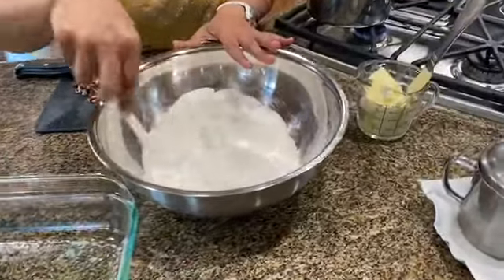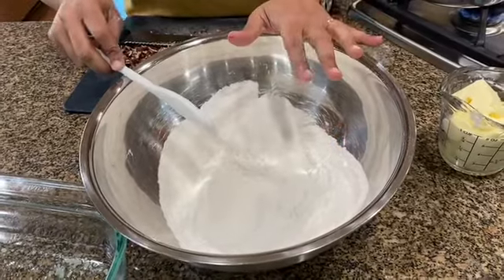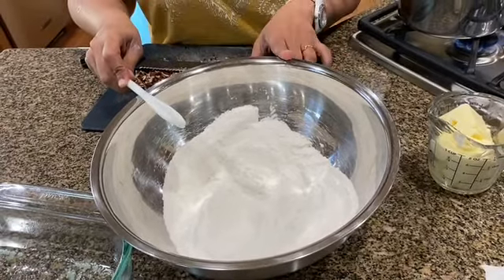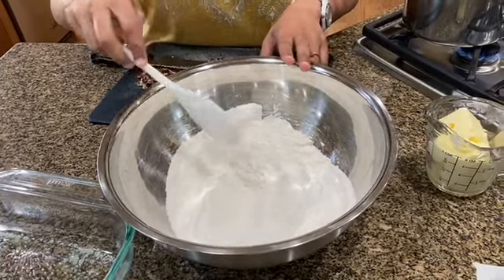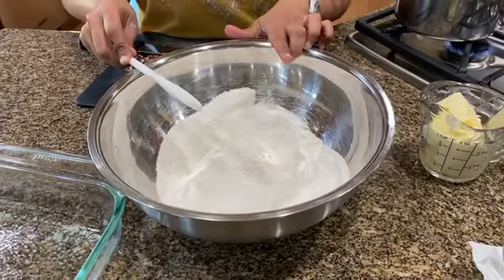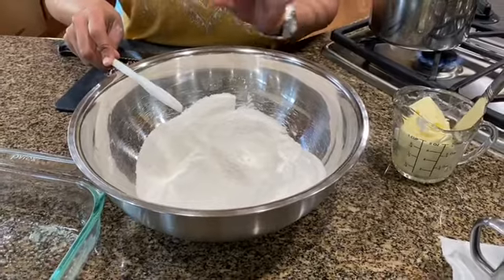Here I have one and three quarter cups of all-purpose flour. To that I've added half a teaspoon of baking soda. I'm using baking soda because anytime you bake something with acid in it you generally use baking soda. I have a cup of granulated sugar in there and just a pinch of salt.